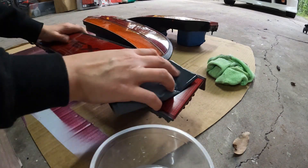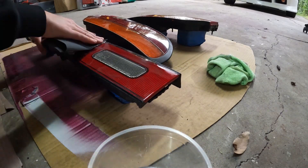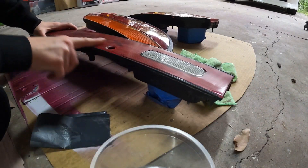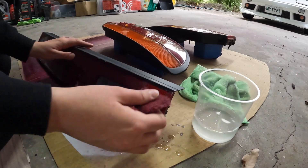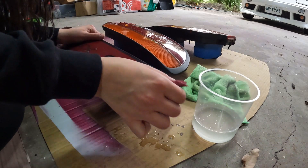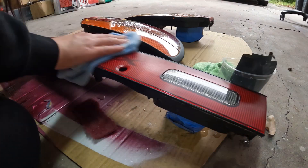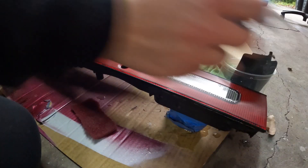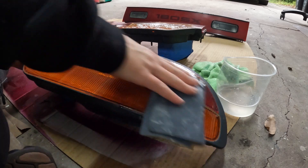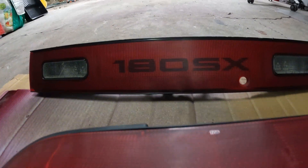I highly recommend going through and sanding. If you're going to use scotch bright, make sure you sand over it afterwards because it can be very abrasive — especially the red one. I'm wiping over everything and checking that the whole surface is matte. I went over it again with the 1200 grit just to even out the surfaces, making sure I didn't go on the reverse light. Do the same to the other taillights and this is what they should look like.